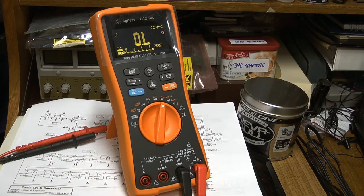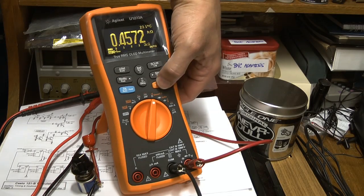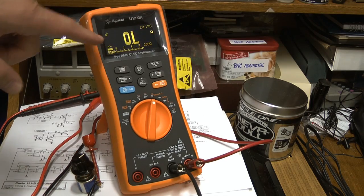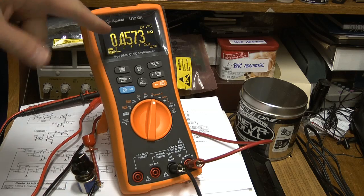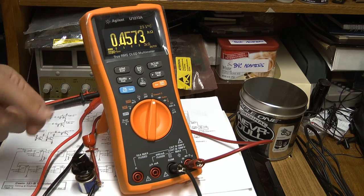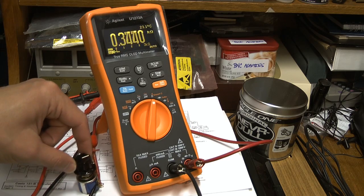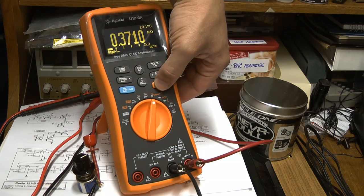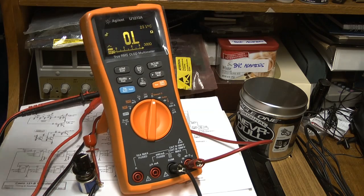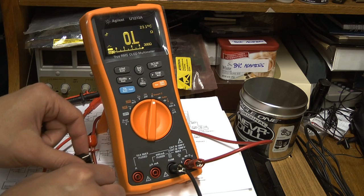To better understand how the tone works, I'll switch to the tone mode. I'm actually reading about 450k — 450 ohms on my real stats. To better understand how the ohm continuity tone works, I'm going to decrease the resistance.